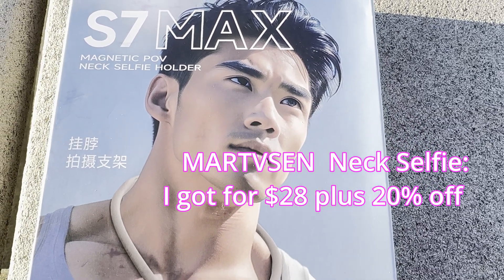I hope you guys enjoyed this as much as I did. I really love this magnetic neck selfie holder — it's been a great device and I'm going to use it all the time. It frees my hands so I can show you products, reviews, DIYs, and cooking videos. Thank you so much for watching the channel, and I hope to see you next time. Bye!